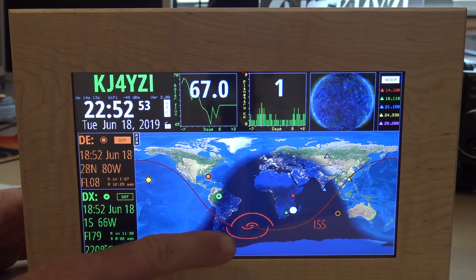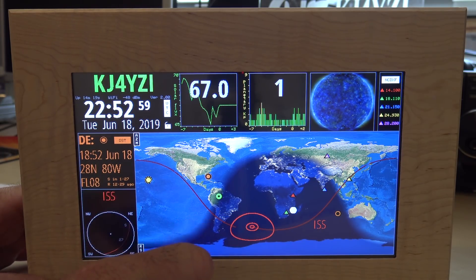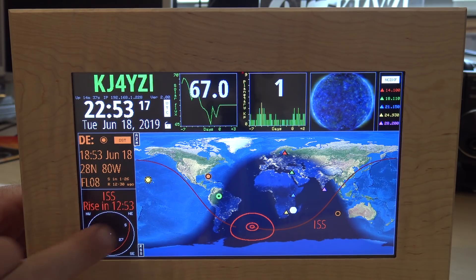You can see the ISS is moving on the map in real time and updating position. If I tap on it, it'll show me where the ISS will be - in about 12 hours from now.